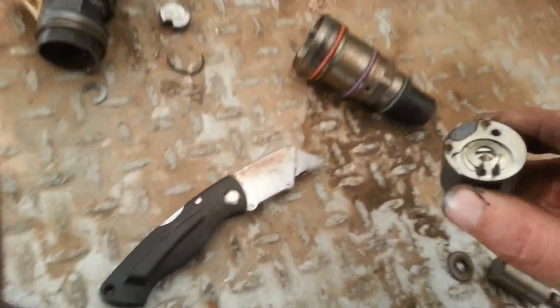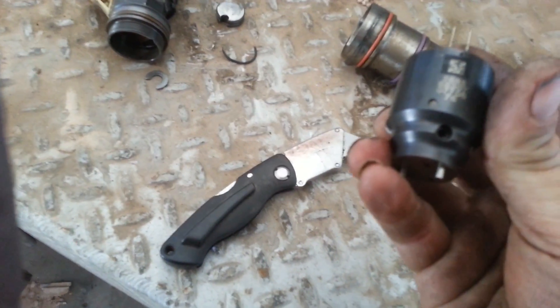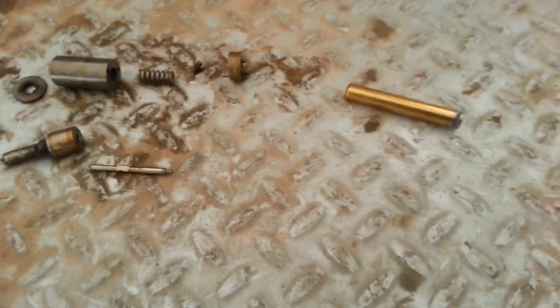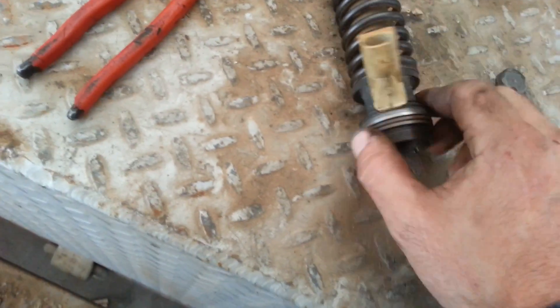With that being said, I believe this video has come to an end. Thanks for watching, and God bless, y'all have a good one. One last look at all the parts — Bosch injector, EUI. There's the pin that holds the electrical connection in, and the two tabs where the electricity goes in.